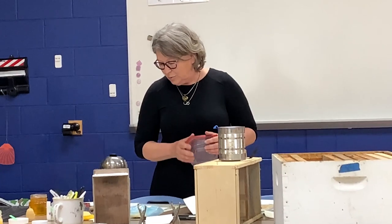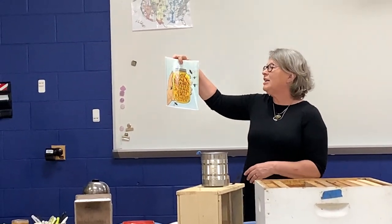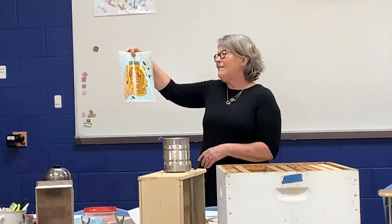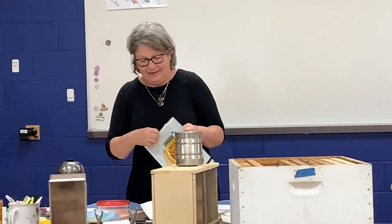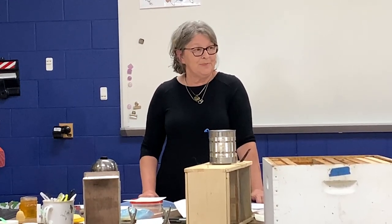I sometimes feel kind of selfish because I think of all the things that my bees give me and I hope I'm giving them enough back in return. This says 16 ounces of honey requires 1,152 bees to travel 112,000 miles and visit 4.5 million flowers. The process takes about 45 days and each bee has a specific function - it takes a lot of teamwork. Everybody has their job.